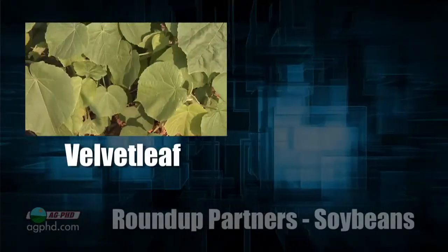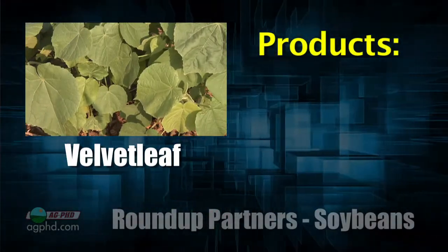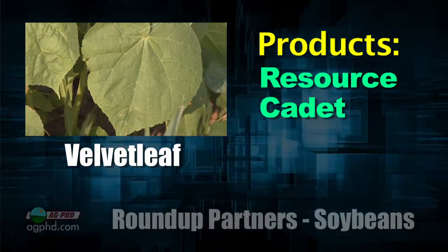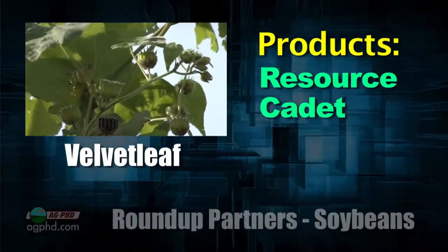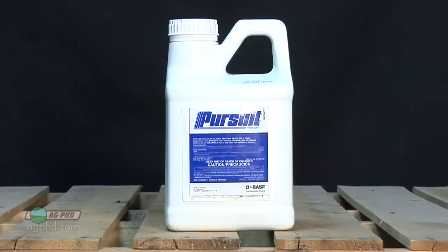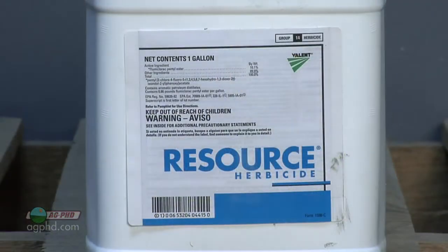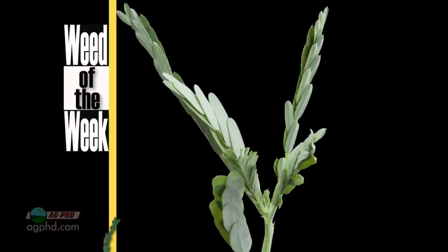Velvetleaf isn't that hard to kill, but it is pretty prolific. That's the one where we can get almost 100 percent control out of either Resource or Cadet. The problem is you won't have tremendous season-long residual. That's another reason some guys like throwing in some Pursuit — it gives you residual on velvetleaf. Otherwise Resource and Cadet are great, and they'll even kill large velvetleaf. We've rapid-fired through a bunch of weeds, but we haven't talked about our weed of the week — we'll cover that later in the show.